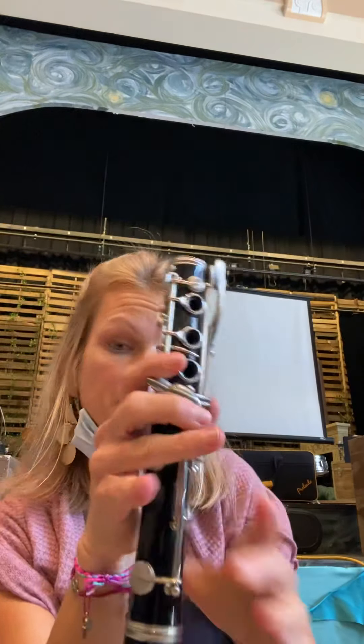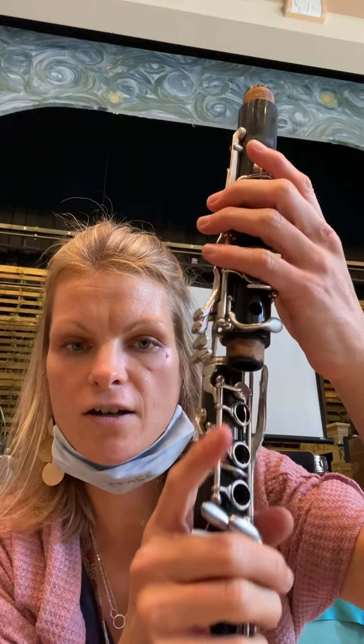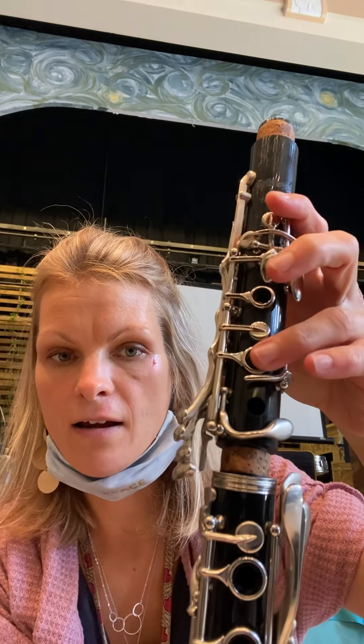So now we have our bell and our lower joint. Then we're going to take our upper joint with the wing keys, like this. It looks like that, but we have to press our ring — so press your ring finger down.